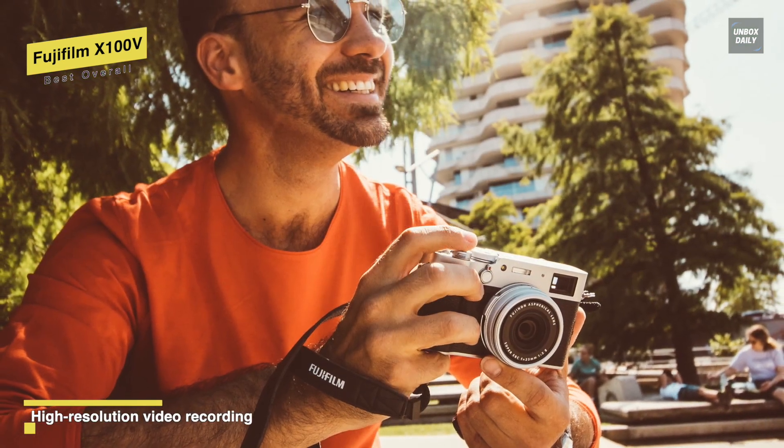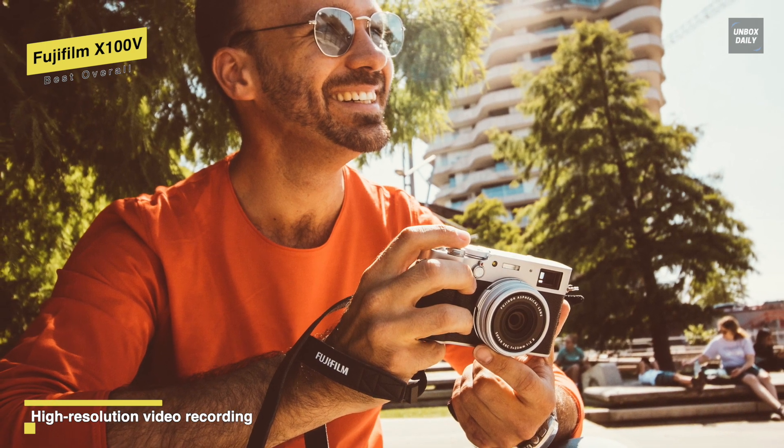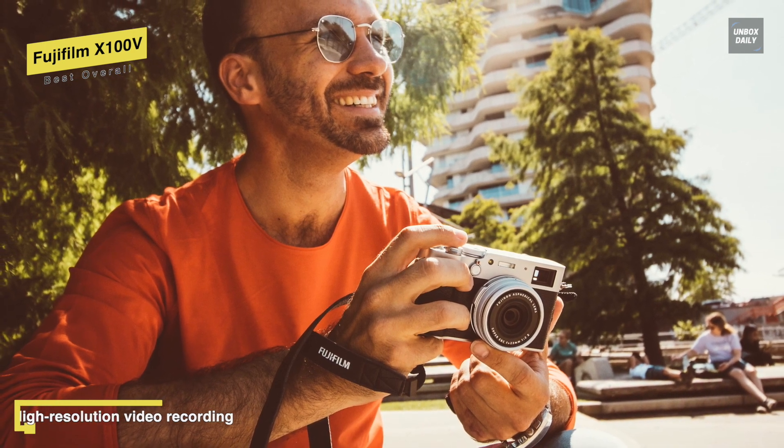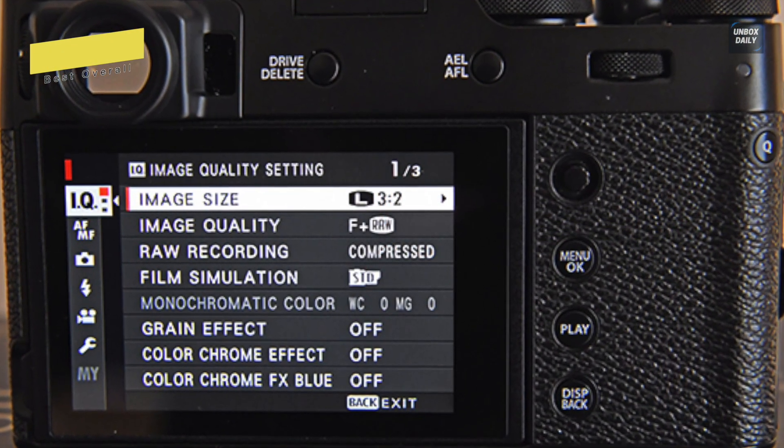Finally, for the battery, its included NP-W126S battery is expected to provide approximately 350 frames per charge when working with the EVF, or 420 frames per charge when working with the OVF.